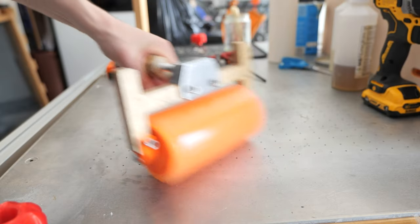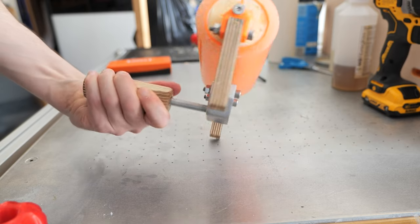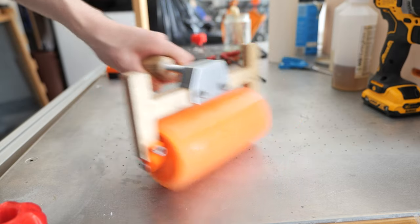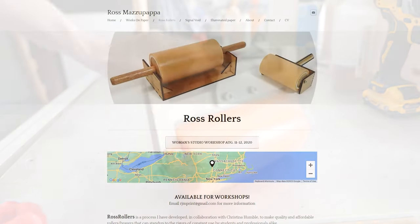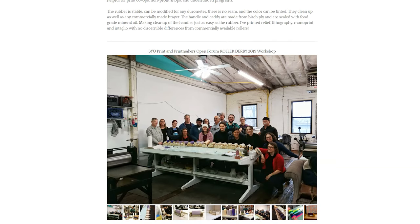Hi everyone, it's Paul from This Designer and today we're going to be making our own rubber rollers for printmaking. I want to give a huge shout out to Ross Mazupapa who came up with this idea of casting rubber rollers for printmaking — it's a really brilliant idea.